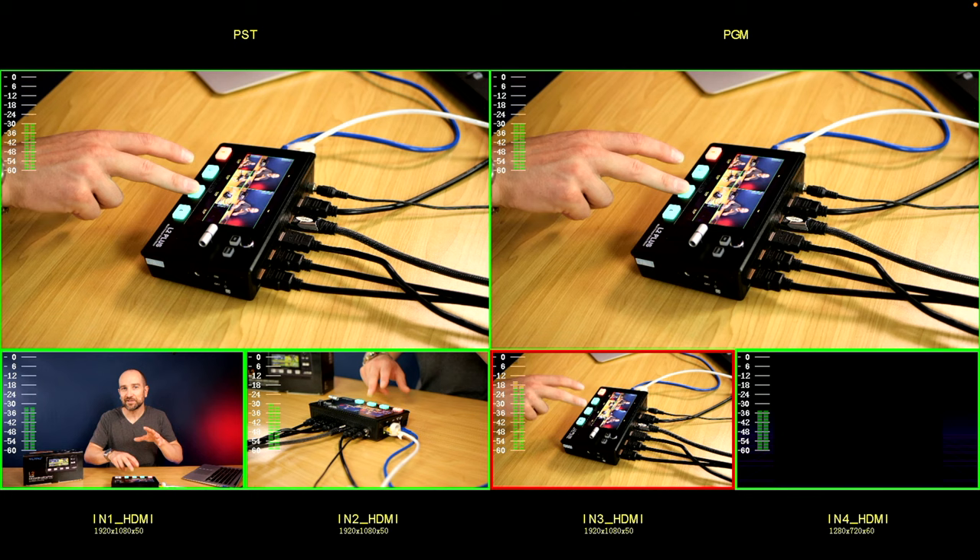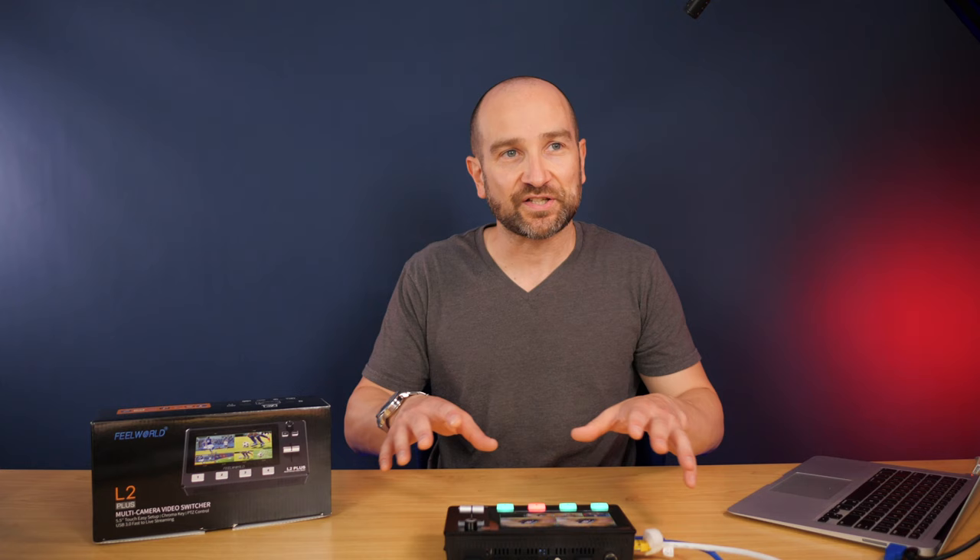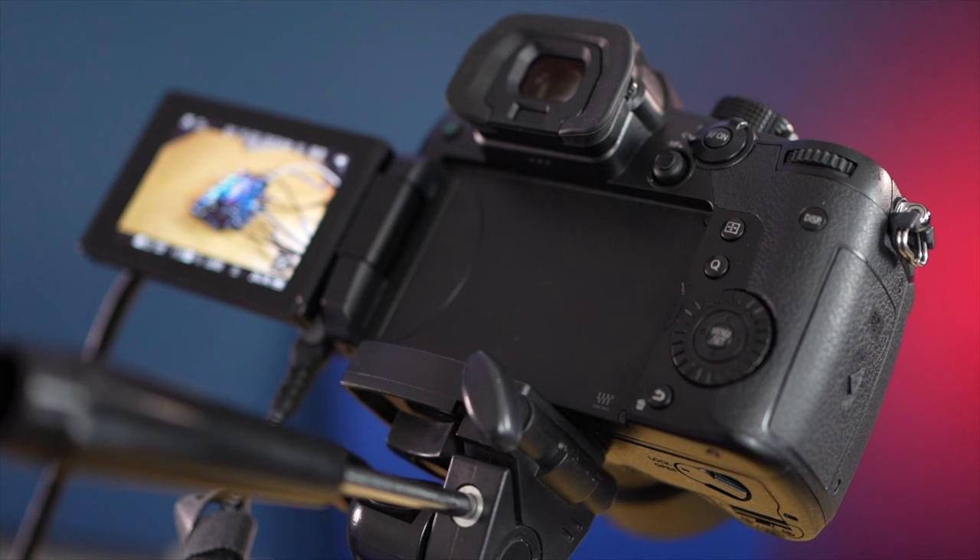Welcome back, folks. My name's Shane. A massive thank you to Feelworld for sending this out for review. Like always, I'm going to be using this throughout the entirety of the video so you can see exactly how it works and responds. Just to give you a quick rundown of my setup: